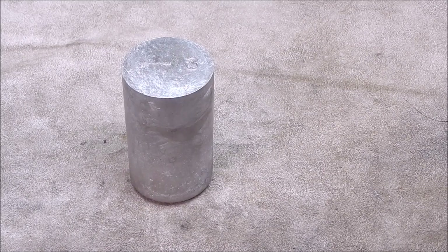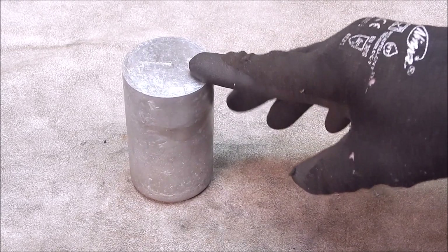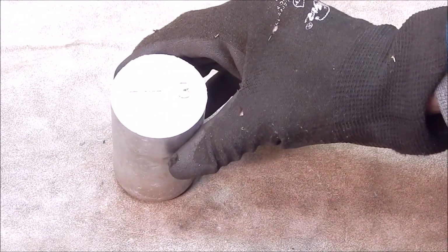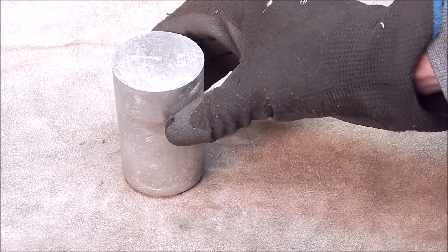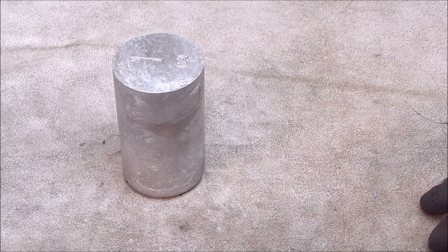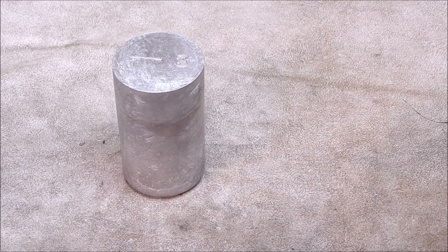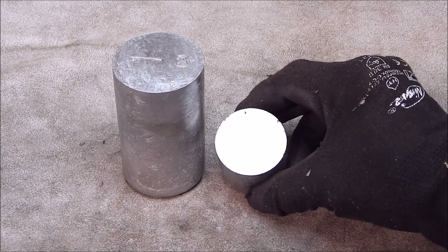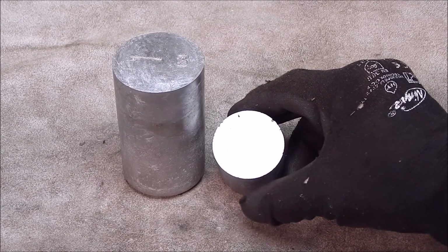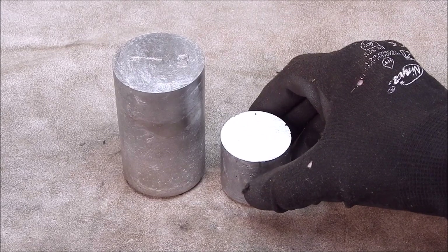G'day, it's Rob here again. In that last video I showed you how to pour your own aluminium round stock at home using a cylinder, and it easily separates. This is a good example of what you can get when you do it that way. I've been doing this for 20 years — I haven't bought any aluminium for 20 years because it's so damn expensive in Australia, and this does me as far as hobby work goes. That's the sort of cross-section you can generally get.